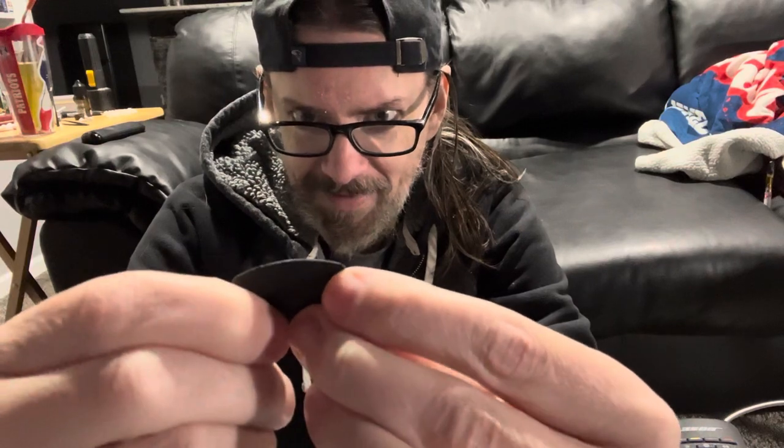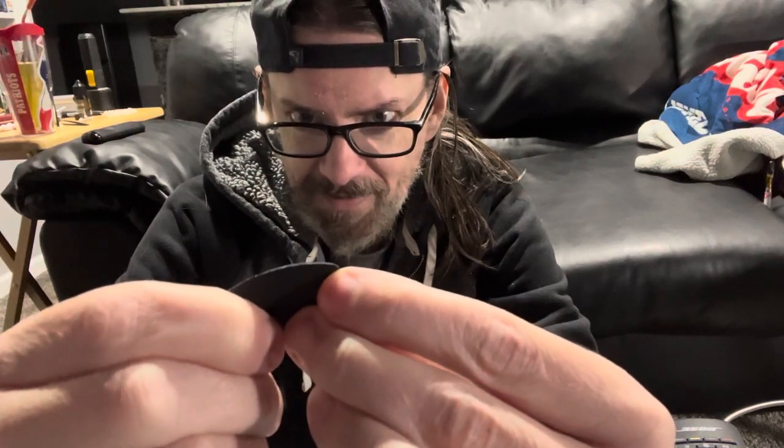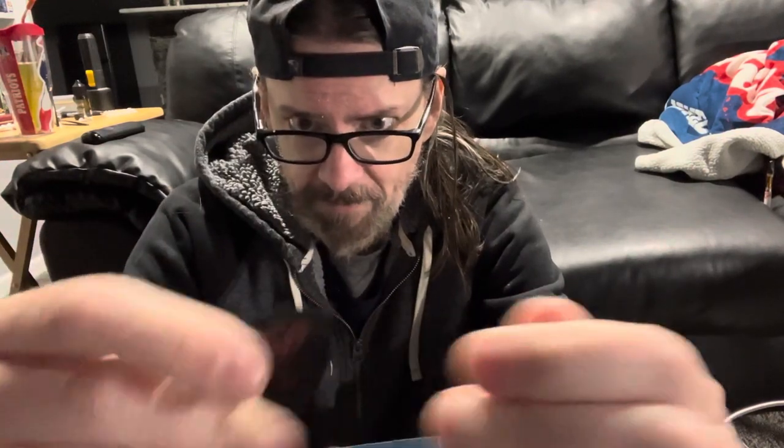These big triangle picks are great because if they move around in your hand you've got three different angles to work with, and also if one side gets chewed up you just turn the pick — it's kind of like having three picks in one. This is a Raven by Clayton, it's a 63 millimeter, which I like the feel of. I still use these sometimes, especially on bass.